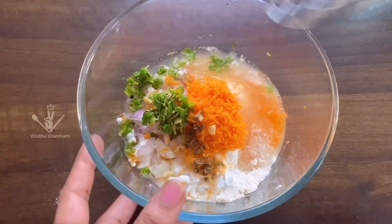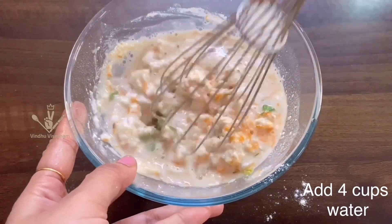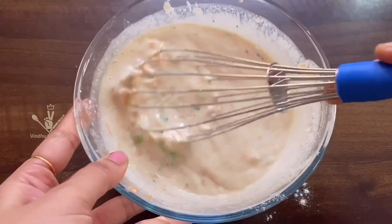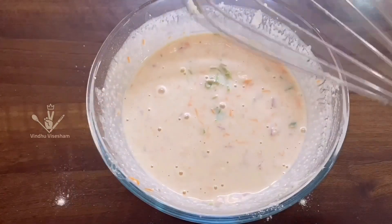Then we put that water in and start from the rice — crispy and raw rice. We put 1 cup of water to about 1 cup of water, the same batter, and put it on the powder for 20 minutes.